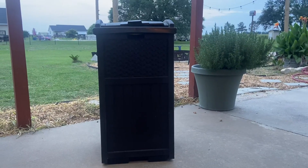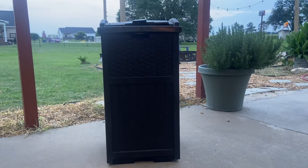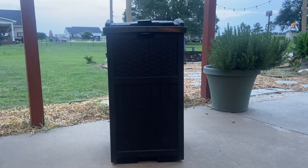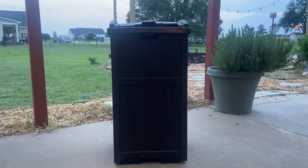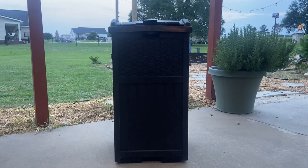Hey everyone, today I wanted to give you a review of this Suncast 33 gallon hideaway trash can. This is a resin outdoor trash can with a lid for your backyard, deck, or patio.